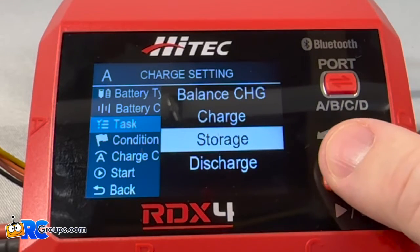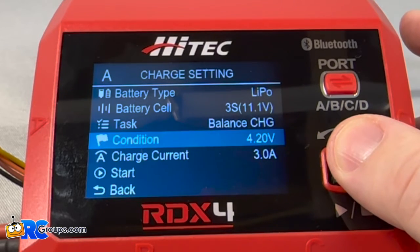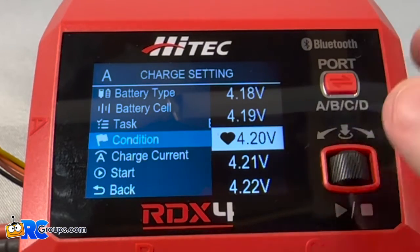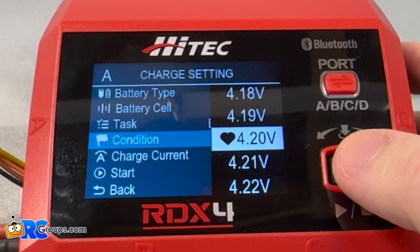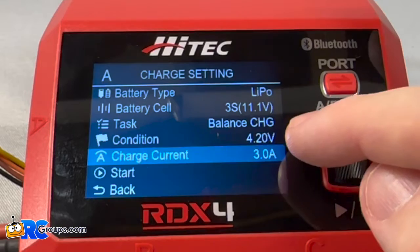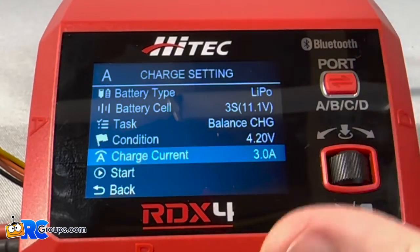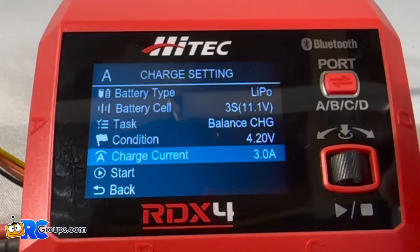You can tell what task you want it to perform: you can charge, you can storage, you can discharge. You can check what the condition is — 0.2 volts is healthy for this pack. You can set the charge current. What I normally do when I charge my LiPos is I charge at the recommended setting. Hitek does a really good job of making sure that's in there as a safety feature.